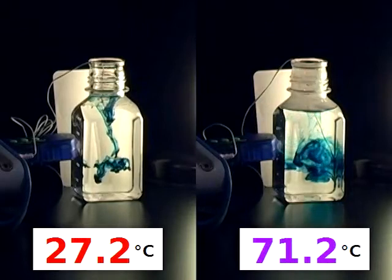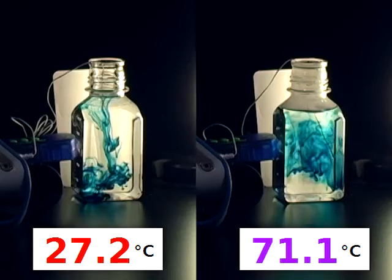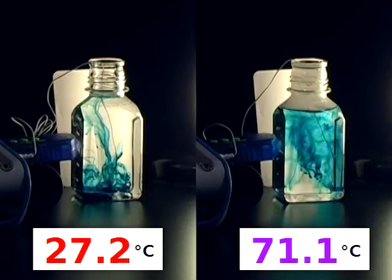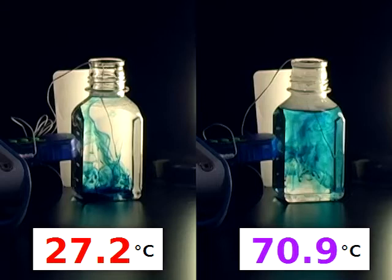Students will notice that food color in cold water spreads less as it drops and much of it reaches the bottom of the bottle. The hot water, in comparison, causes the food color to diffuse more quickly. Of course, the data from the light and the temp sensors will help to quantify this.